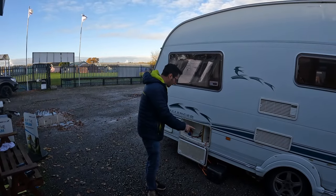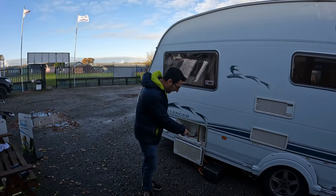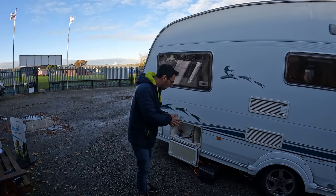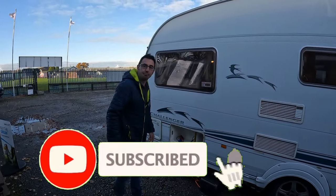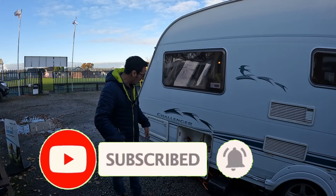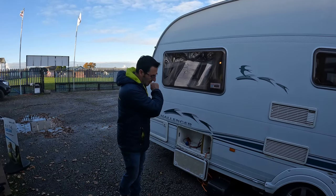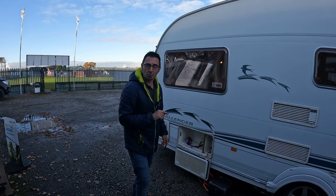We did a little review on the EcoFlow River 2, but I wouldn't buy that. I've got to put my hands up and say I wouldn't buy it. Watch the video and find out why.